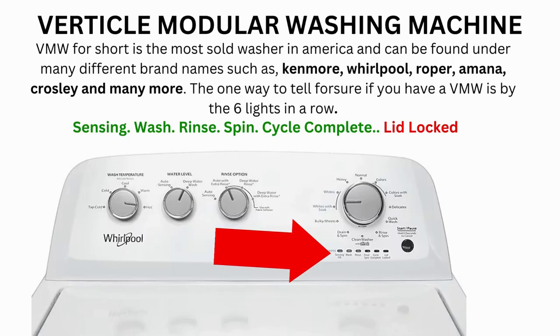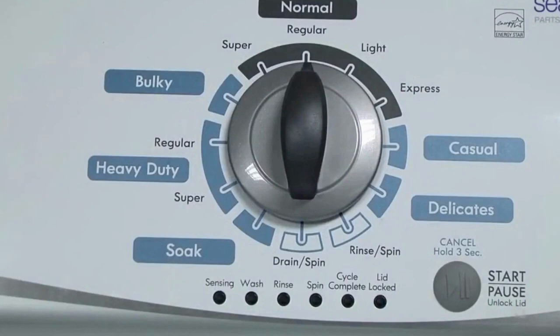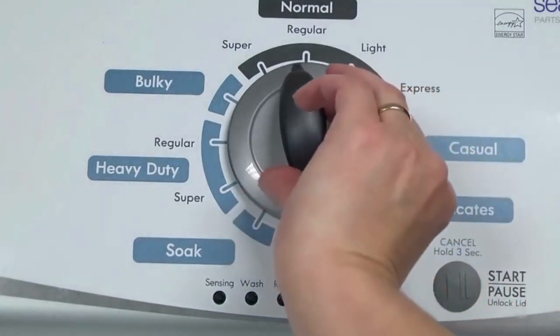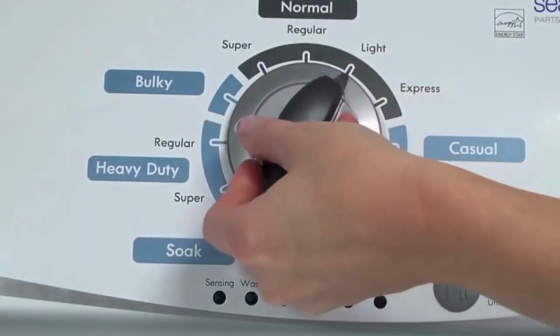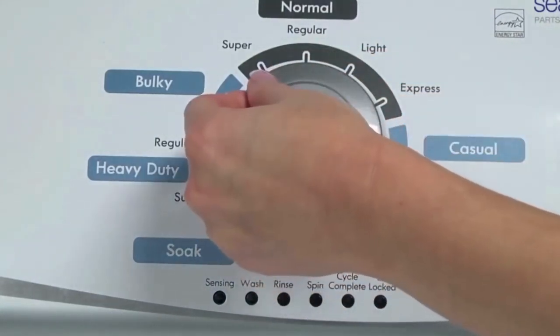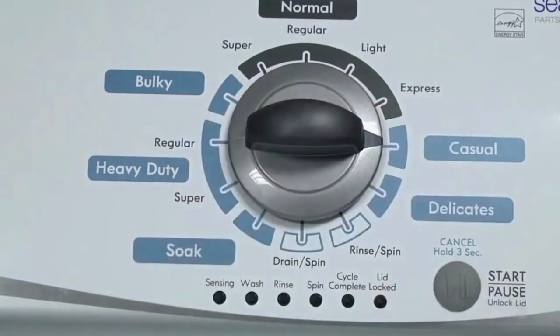Here's how to enter diagnostic mode to run the recalibration cycle on any brand of vertical modular washing machine. Step 1: With the washer shut off and all indicator lights off, turn the control dial 1 complete rotation — 360 degrees — counterclockwise, stopping with the dial pointing straight up. Now quickly, within about 6 seconds, turn the control dial 3 clicks clockwise, 1 click back, and 1 more click clockwise.